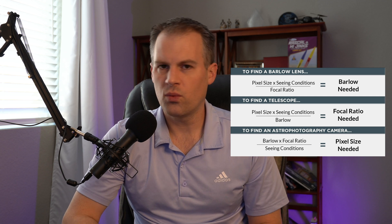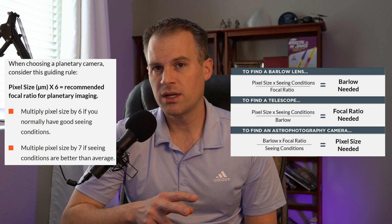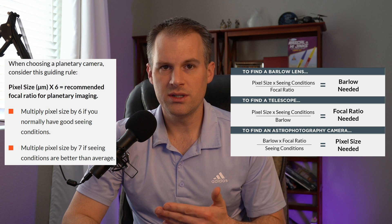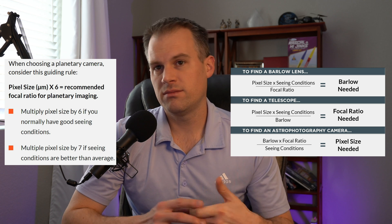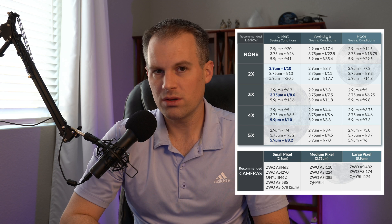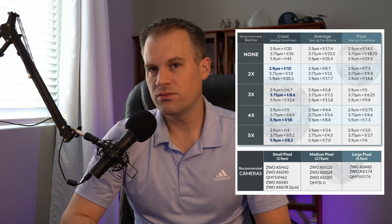The pixel size of the 224MC is 3.75 microns, so to get the best balance in your image you might need a Barlow lens — otherwise you might lose some data. There's a simple equation you can work through that looks at your seeing conditions, your telescope features, and your camera pixel size — that equation is shown on screen now. Based on what it calculates, you might need a 2x or even a 4x Power-Mate or Barlow depending on your conditions and unique circumstances.